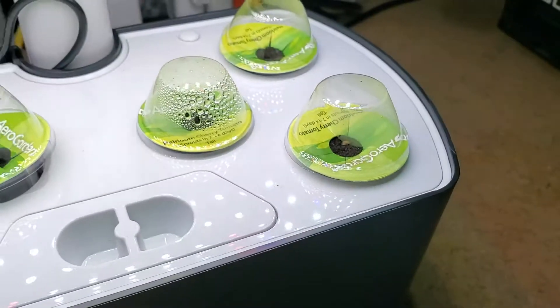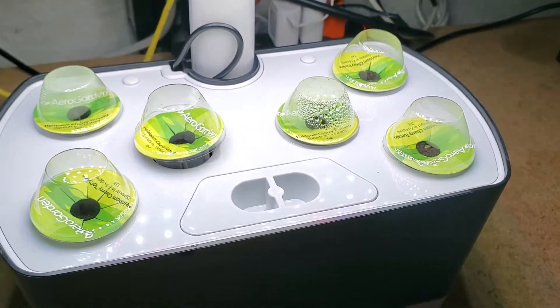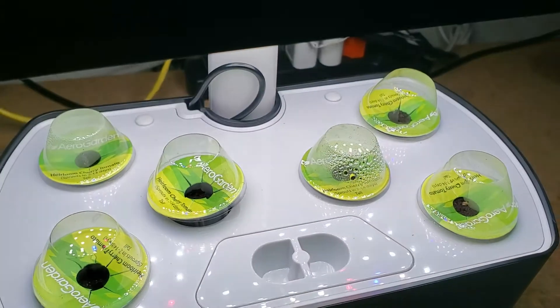There's actually a warranty that at least 75% of the pods will germinate, so the grow dome is probably part of that process.